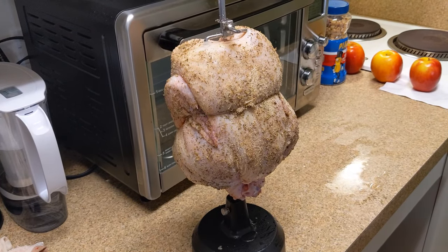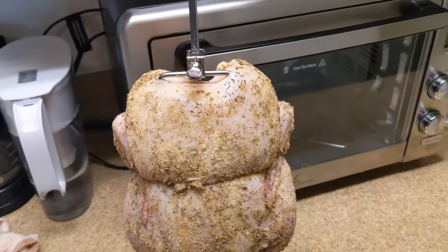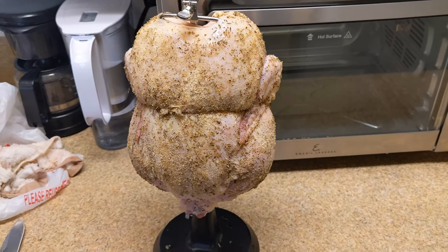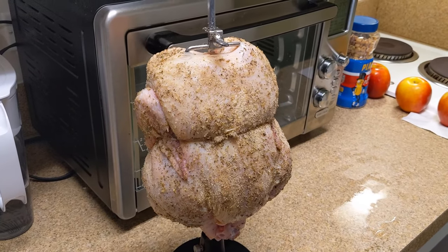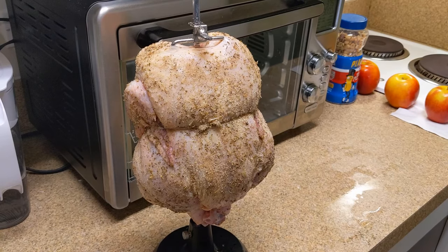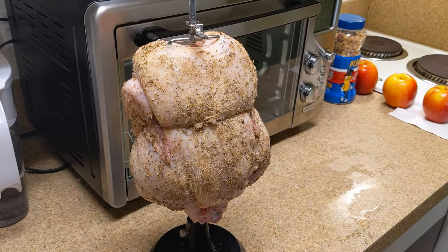We got the bird trussed and seasoned with a little bit of onion powder, garlic powder, Italian seasoning — like a McCormick's Italian — and some pepper and salt. We're going to throw that in at 350° for about an hour on rotisserie and see how this turns out.